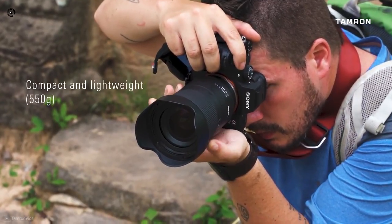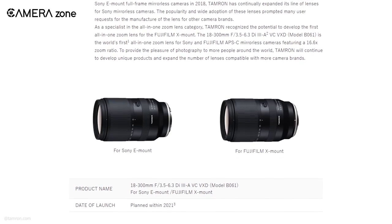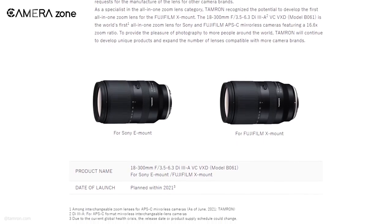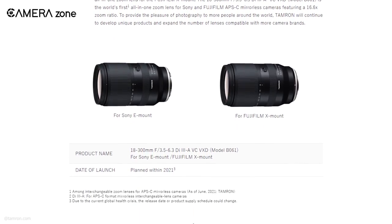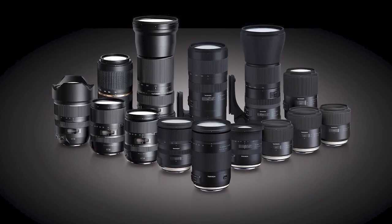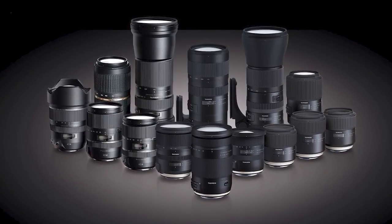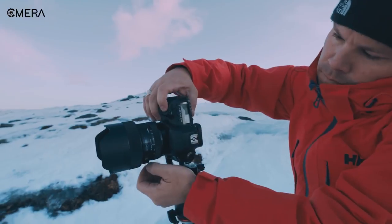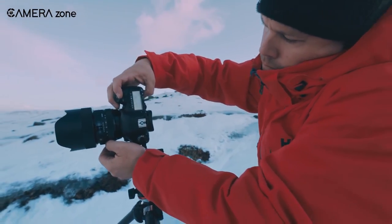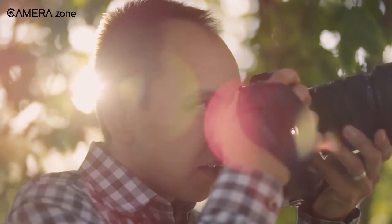Since its establishment, Tamron has been manufacturing lenses for Sony E-mount mirrorless cameras. But now, with this 18-300mm lens, Tamron has expanded its lens support for Fujifilm X-mount. We expect to see more zoom and prime lenses from Tamron for Fujifilm APS-C cameras. Now the question is, will other manufacturers like Sigma also release lenses for Fujifilm X cameras?